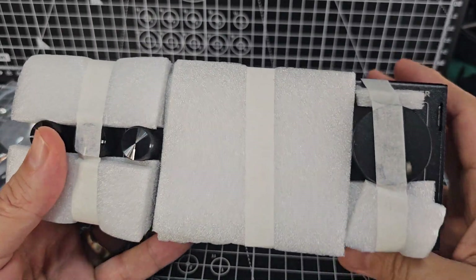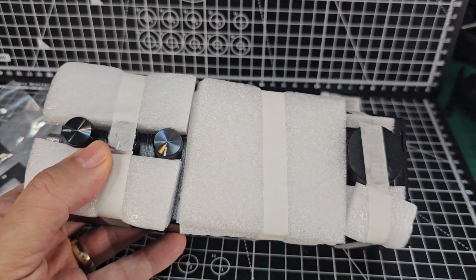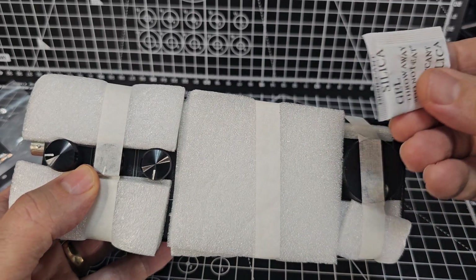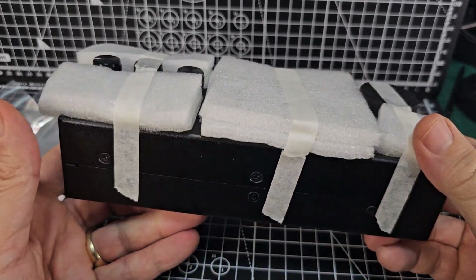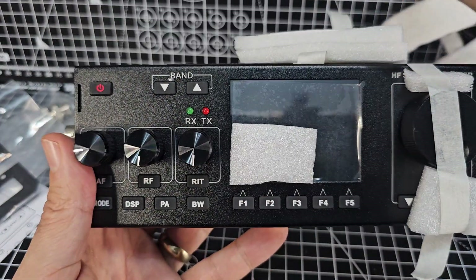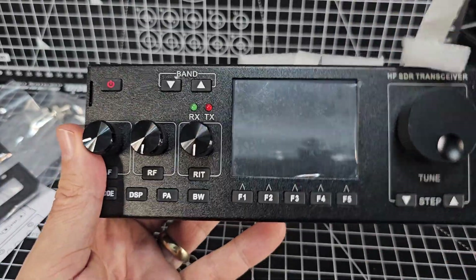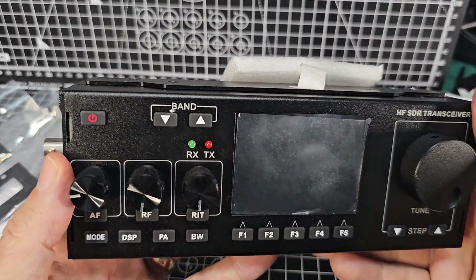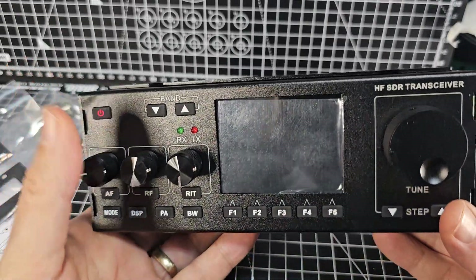Very well packaged - double boxed and they've covered it in this protective material. It's got a bag. I always wonder what those silica gel packets actually do - they're always in the box. It does have a screen protector on it as well.